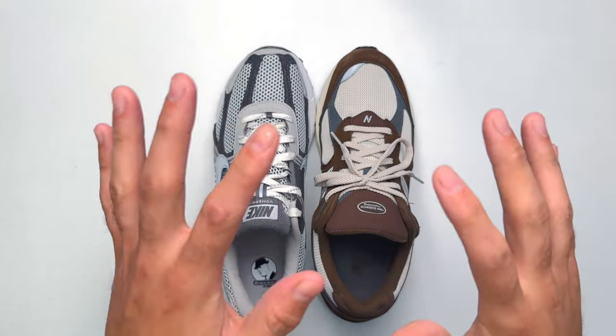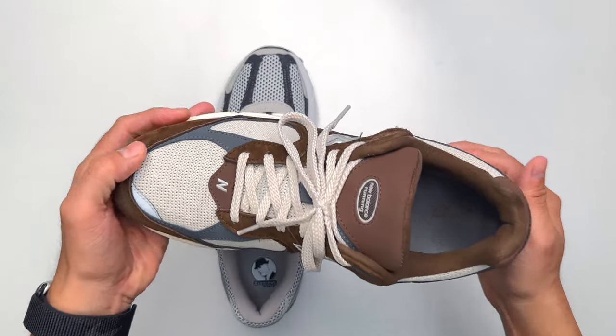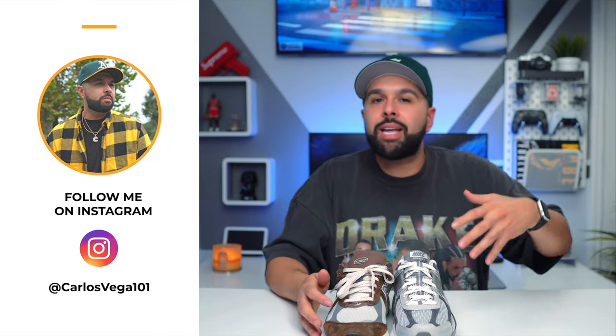Some of you might be here strictly for the comparison — you want to know whether the New Balance 2002R is better than the Vomero 5s, if it's worth getting the Vomero 5s if you already have 2002Rs, and which is more comfortable. They are both good sneakers, both different and similar at the same time. It's like driving a Lexus or a BMW — both great cars. The Lexus tends to be smoother while the BMW feels more stiff, and that's really just a matter of preference.